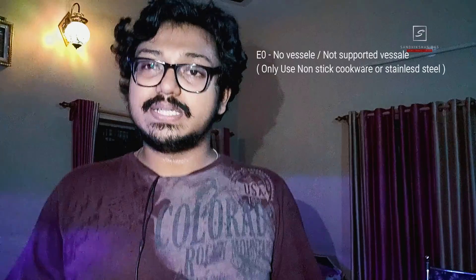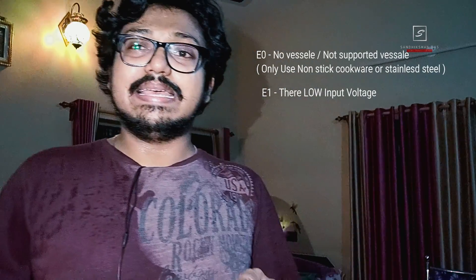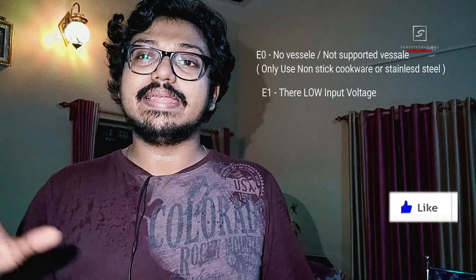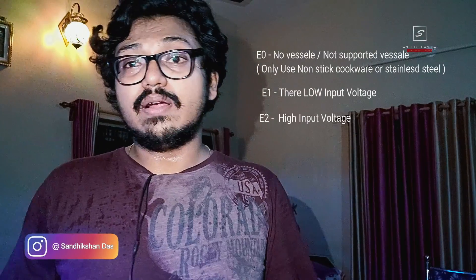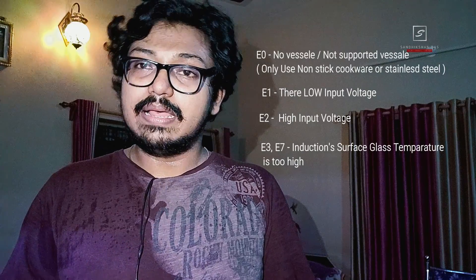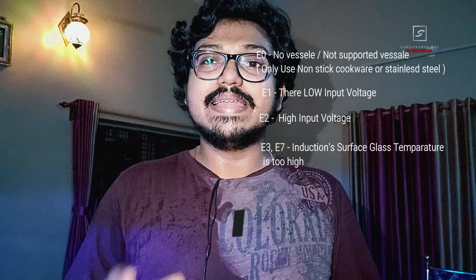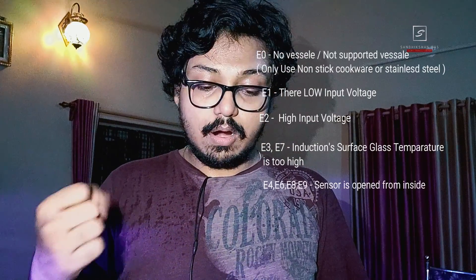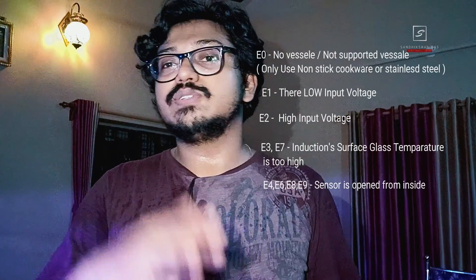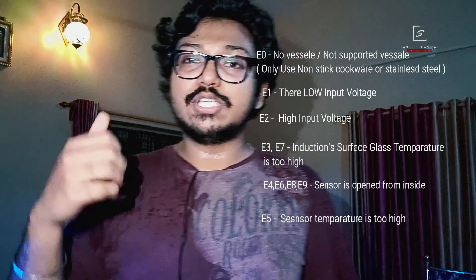Error code guide: E0 means no vessel or an unsupported vessel — ensure you use only induction-compatible cookware. E1 means low voltage — wait until voltage becomes normal. E2 means high voltage — wait until voltage normalizes. E3 or E7 means the glass surface temperature is too high — switch off, let it cool, then switch on again. E4, E6, E8, or E9 means a sensor problem — take it immediately to the nearest service center with your warranty card and bill. E5 means the sensor temperature is too high — switch off, wait a few minutes, and it will return to normal.